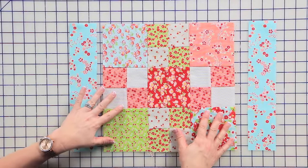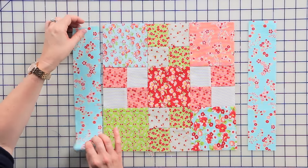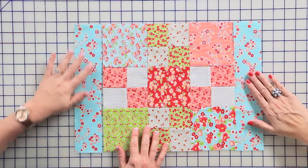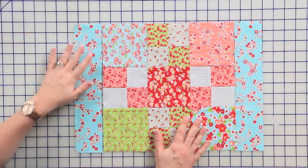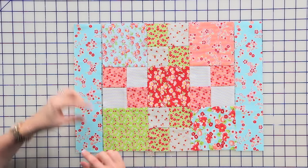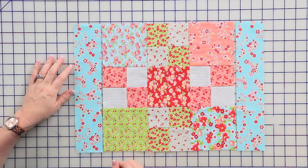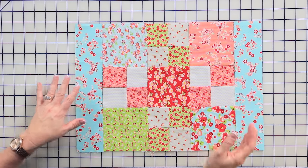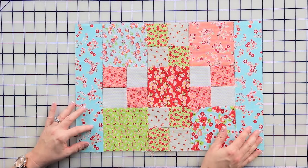We have our placemat center sewn together, and now we're just going to add the side borders. Each one measures two and a half inches by twelve and a half inches. You can have them match, make them scrappy, use old jelly roll strips — whatever you want. We've made ours matching today and we're just going to sew them to each side with a quarter inch seam. After you sew these side borders on, your placemat will measure twelve and a half inches tall and sixteen and a half inches wide.